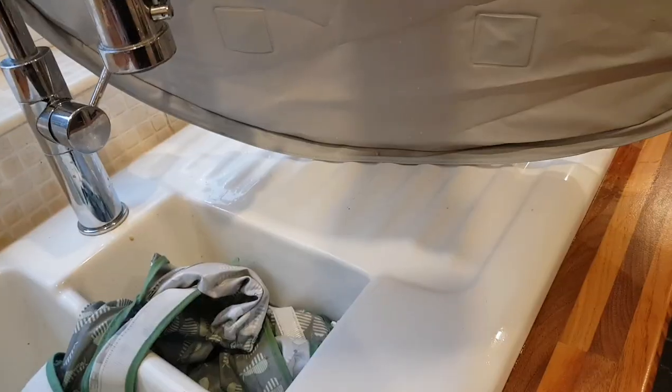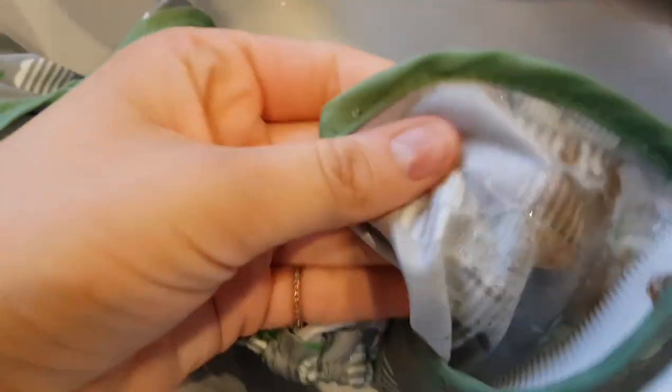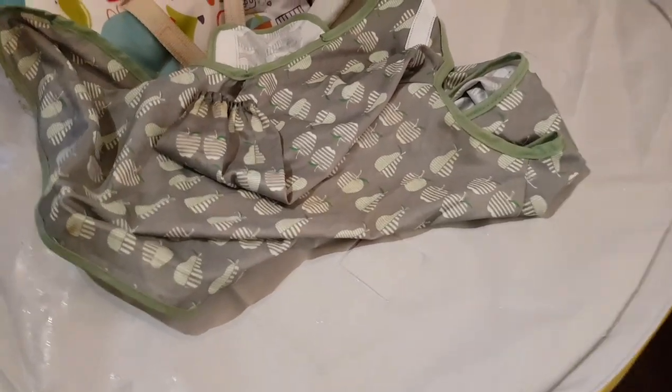I'm just going to pour any excess rubbish into there. Just giving the bib a wash in the sink, and it literally washes off really well. The material is really cool. Wish I could do this with the baby — it'd be great, wouldn't it? Just shove her in the sink and hose it down. Ta-da! Super squeaky clean.